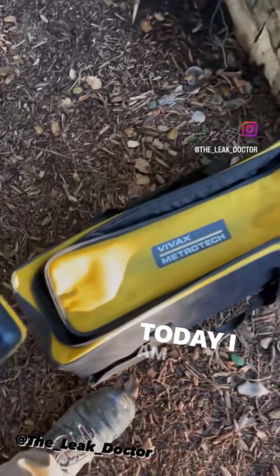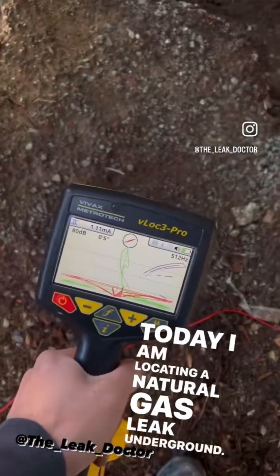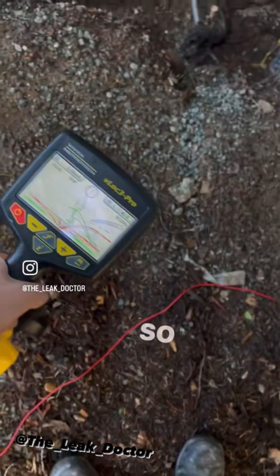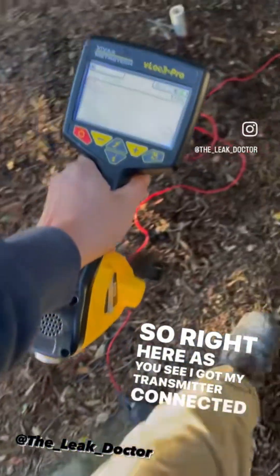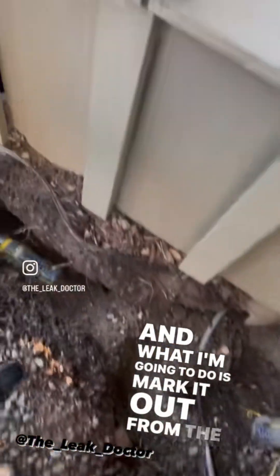What's going on Instagram — today I am locating a natural gas leak underground using the V-Lock 3 Pro from Vibax. Right here you can see I've got my transmitter connected directly to the tracer wire on the three-inch line, and what I'm going to do is mark it out.